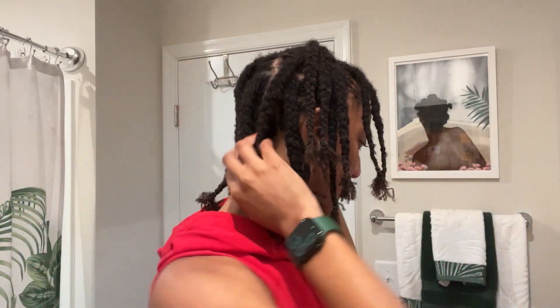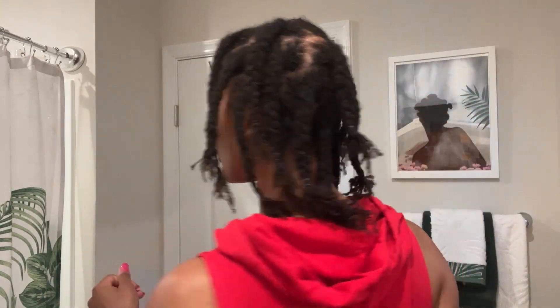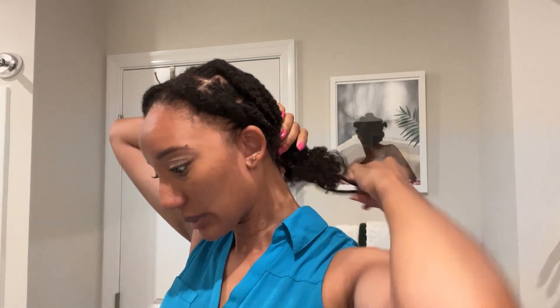It'll probably help if y'all had colorful rubber bands so you could see where the rubber band is when you're taking it down. For some reason this was giving coil array to me, so I might rock this out one day. This is the next day — I just went to bed, had a bonnet on at night, and went to sleep.